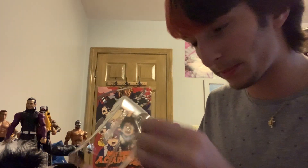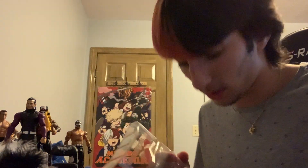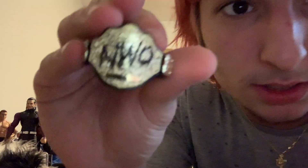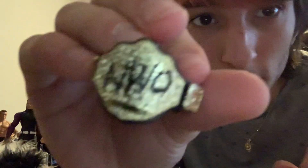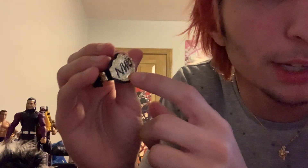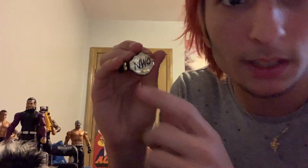We've got Hogan's glasses — I'm going to try to take out these glasses without breaking them. Nice black glasses. And this belt is amazing. Such detail on this heavyweight belt — so nice. It says NWO on it — it's perfect. I wish I had Hogan's nameplate but I love how it says NWO on it. That was a perfect addition.